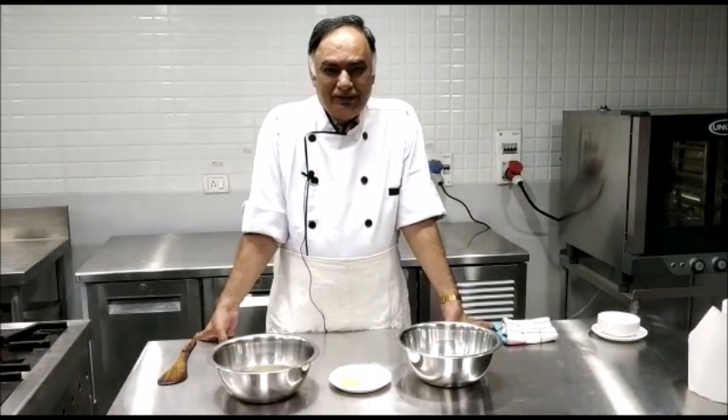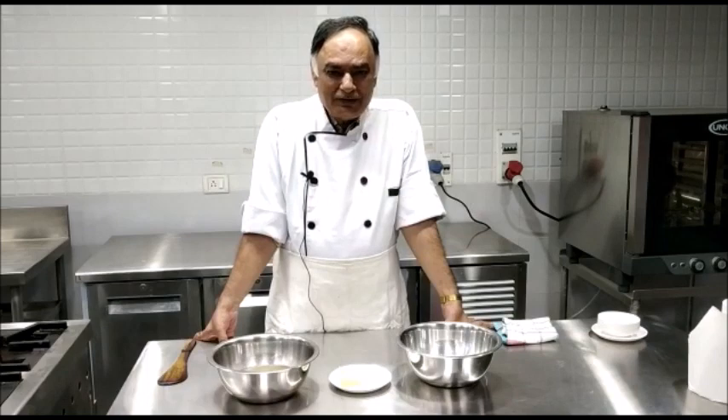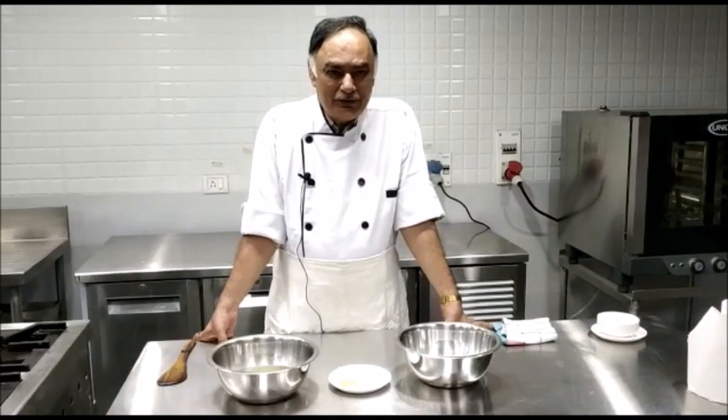Good morning, friends! Today we are going to prepare another basic mother sauce, which is called Velouté sauce.